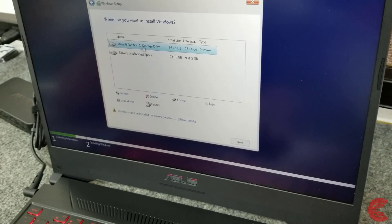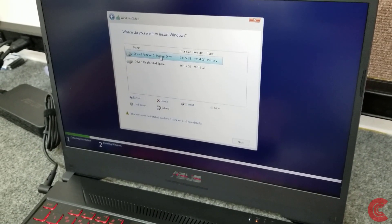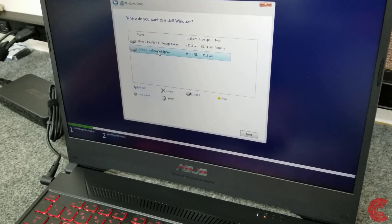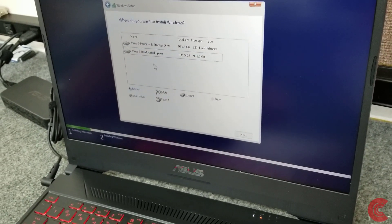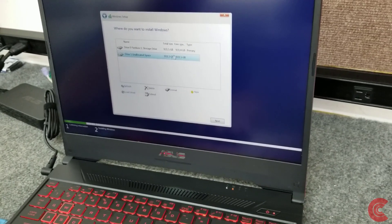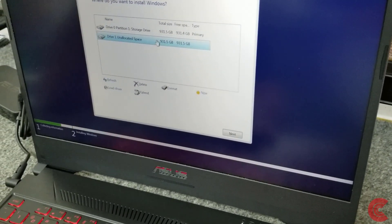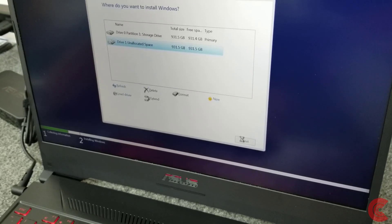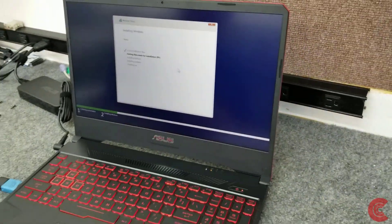Now we have two drives. I already formatted that 2.5-inch hard drive in a different computer and named it 'Storage Drive' so I know which is which. I don't want to install Windows on that — I'm going to install it on this one. In these laptops — ASUS, Dell — when you install a 2.5-inch mechanical drive into the SATA, that's always going to be drive zero and the SSD is always going to be drive one. I've just seen that on all the ones I've done, so I'm going to install on the second drive. If you go with drive one, you know that's going to be your SSD. Hit Next.